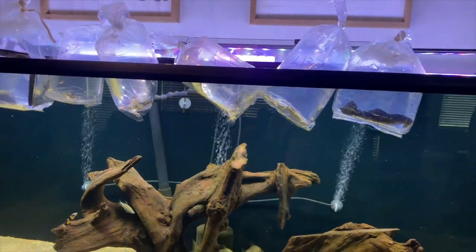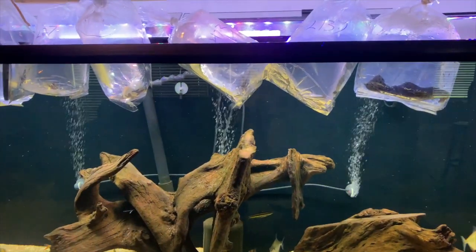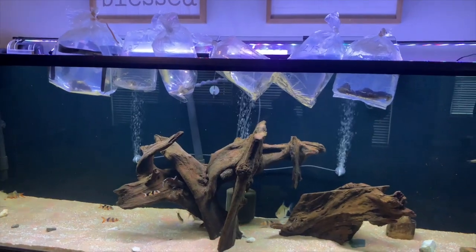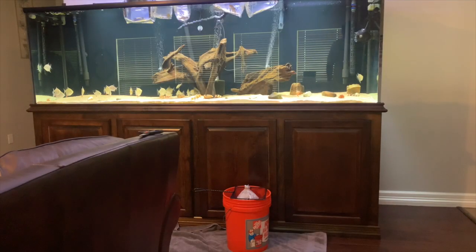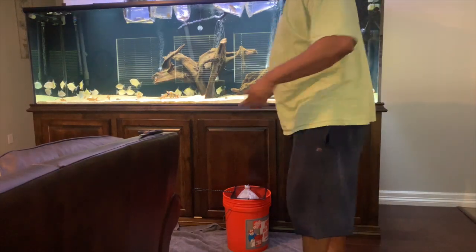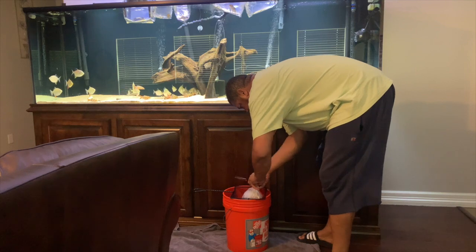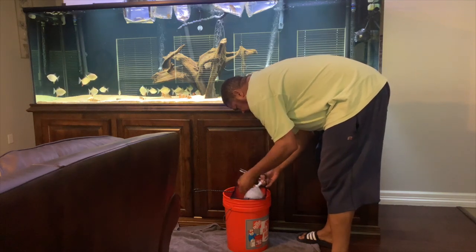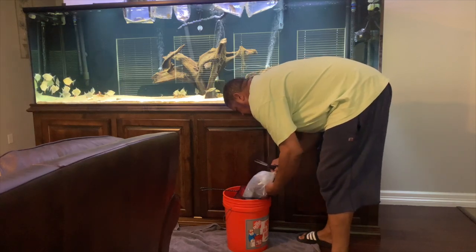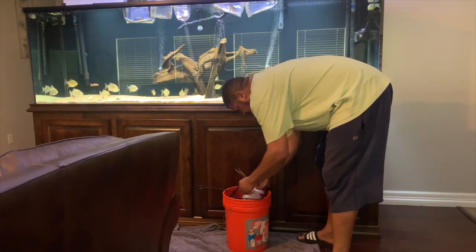Alright, so we're going to sit them in here. I like to acclimate about 15 minutes or so, and we'll get them in the tank. They've been floating here for about 15 minutes. Normally I do it with my lights off but since we're doing the unboxing I got my lights on — doing this just for y'all. As soon as we get them in here I'm going to get the lights off and leave them out for the rest of the day, let them just relax and get used to their new home.